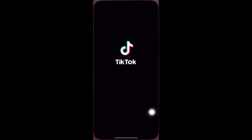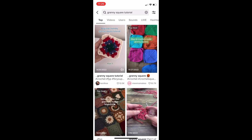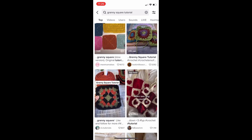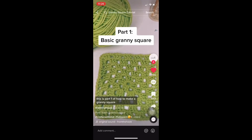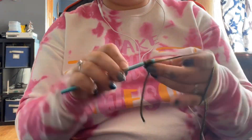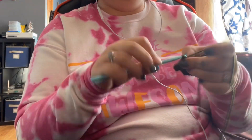Along with Pinterest as my resource, I also dove into TikTok and simply searched granny squares. There are so many different types to choose from. I ended up finding one that seemed pretty easy by a TikTok artist from The Hook. And once I learned, I just started crocheting.